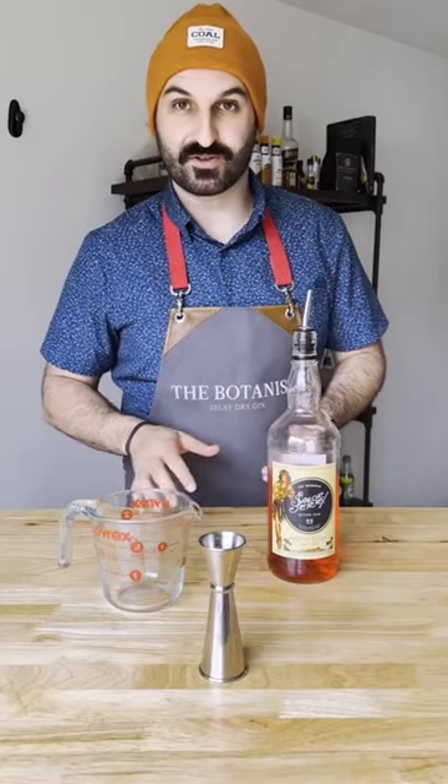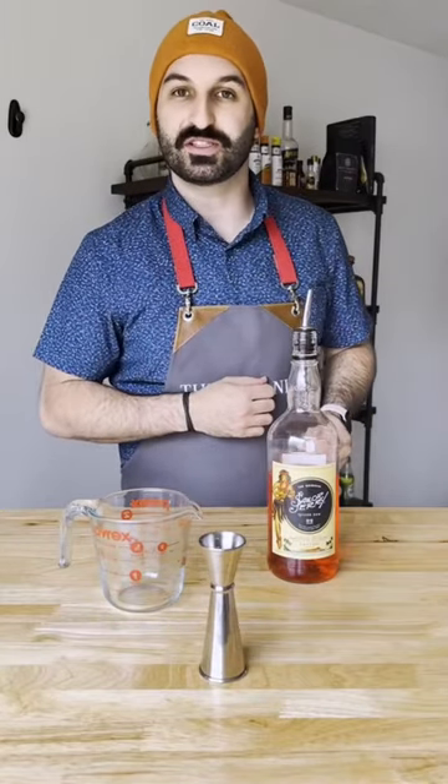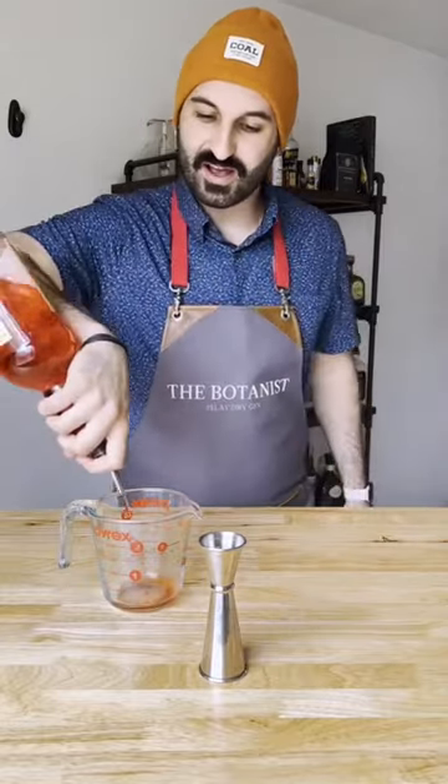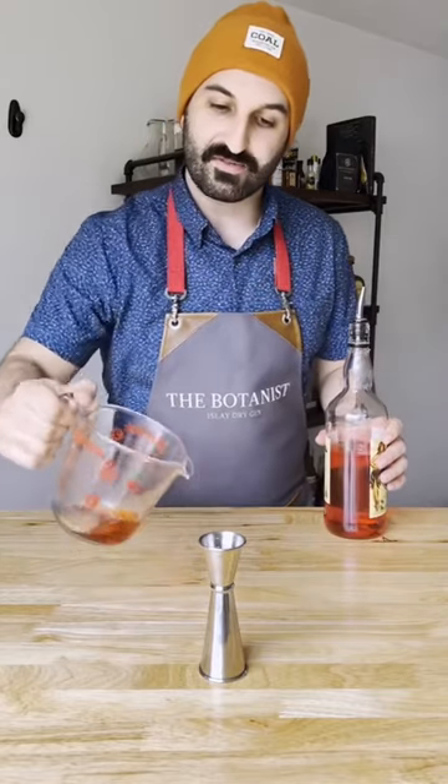Did you know you can get a perfect pour count every single time, as long as you know this song by the Bee Gees? You can just do uh, uh, uh, uh when you're pouring and you'll get a perfect ounce every single time.